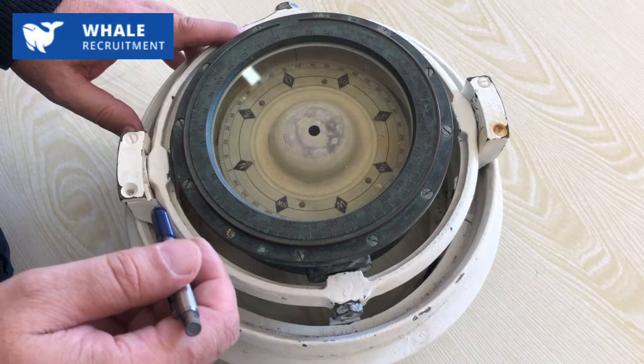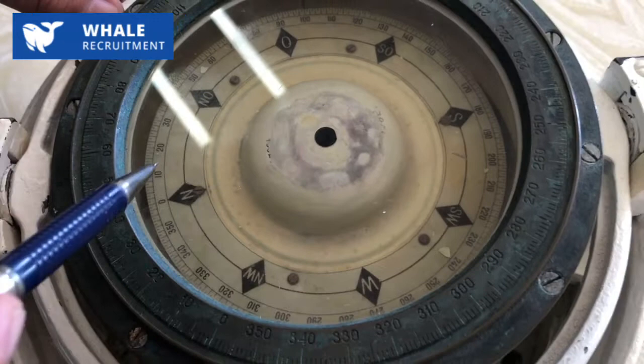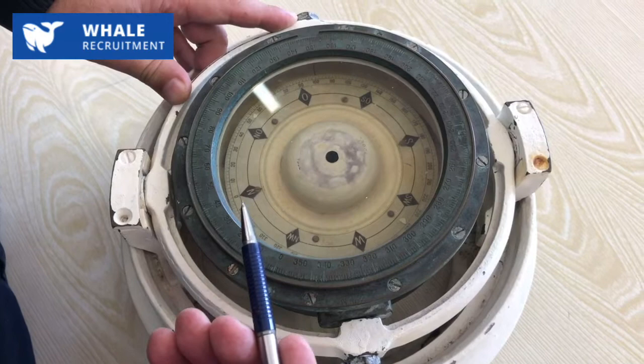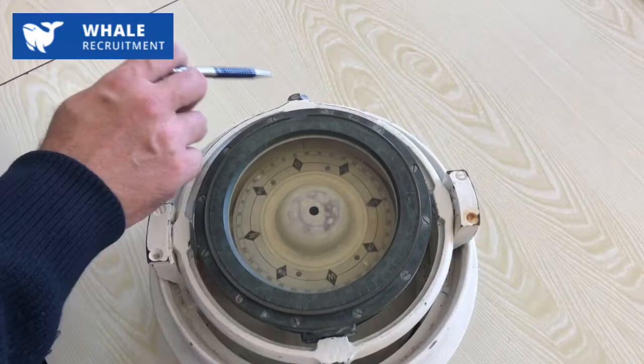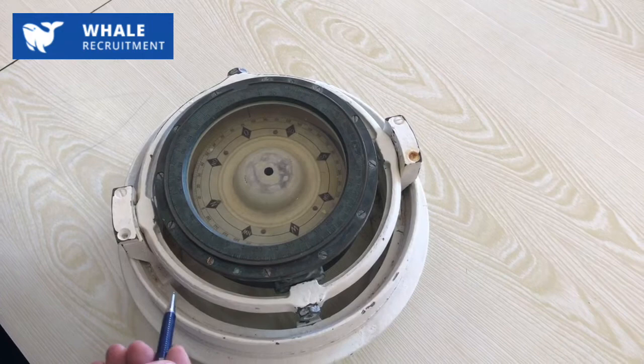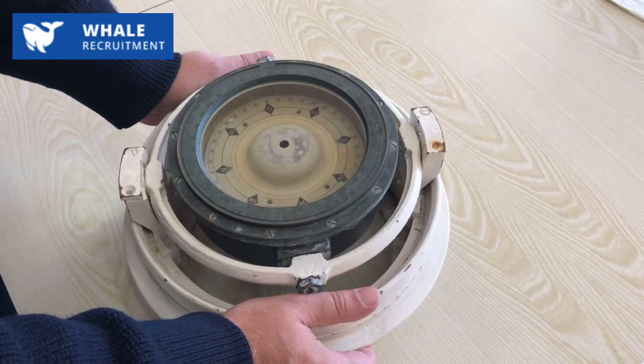What other interesting parts can you find inside the magnetic compass? First of all, there is a lubber line — you see one line here and another line in front. These two lines are strictly aligned with the direction of the keel of the ship. Finally, the compass ball is fixed in the gimbals — a metal ring with two pivots in which the compass is placed.